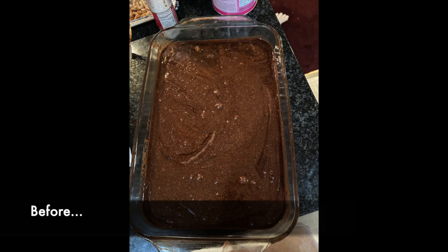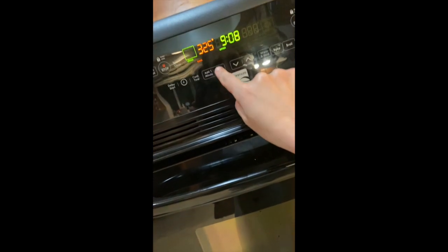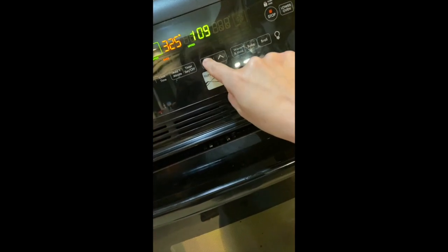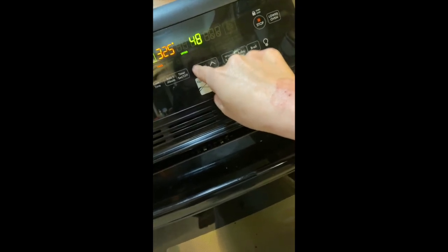So pretty! I'm going to put it in the oven at 325 degrees for 40 to 45 minutes. I'll show you what it looks like when it's done. Just put it in, setting the oven to 325. I'm going to set the timer for 40 minutes and then we'll check on it and see if it needs more time.